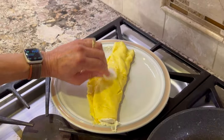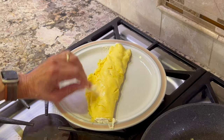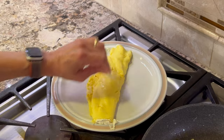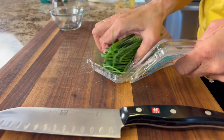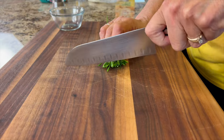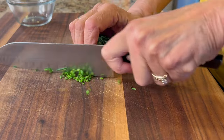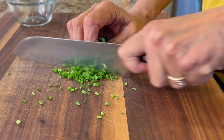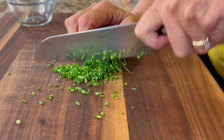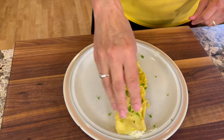Take a pat of butter and rub it over the omelet to give it a nice little coating — it'll shine it right up — and then add a little bit of seasoning. For seasonings, we're going to keep it simple. I've got some fresh chives here; dried also work in a pinch. Just cut off a little bit, chop them up, and they add a nice touch, not to mention color. Sprinkle those on and then we get to the very last thing: our potato chips.